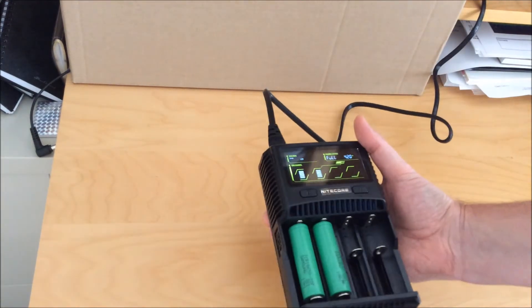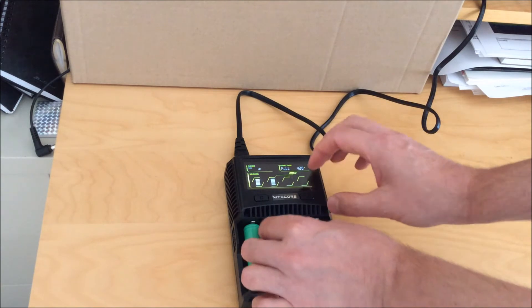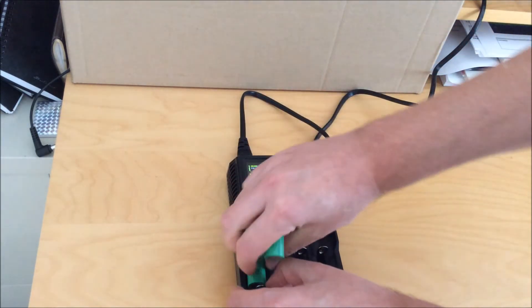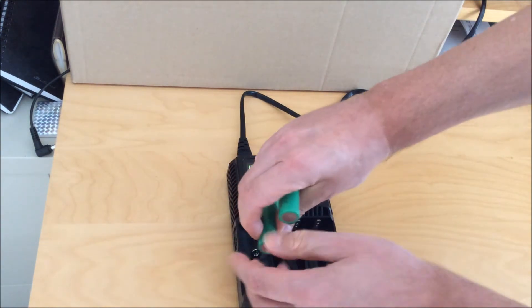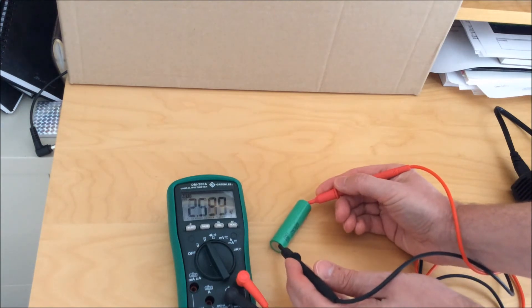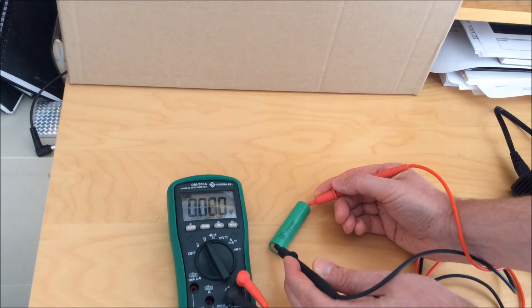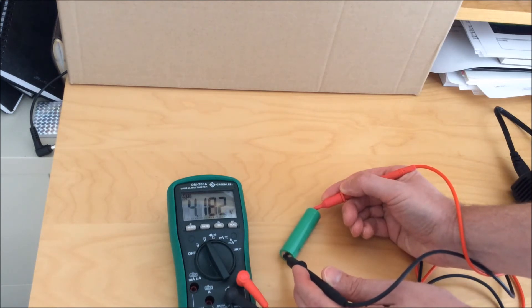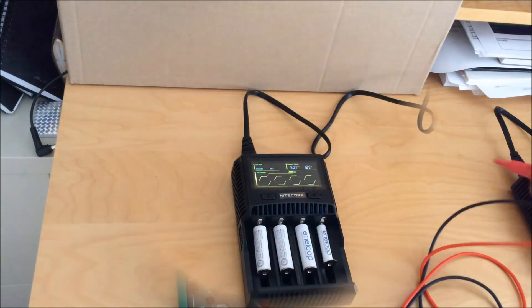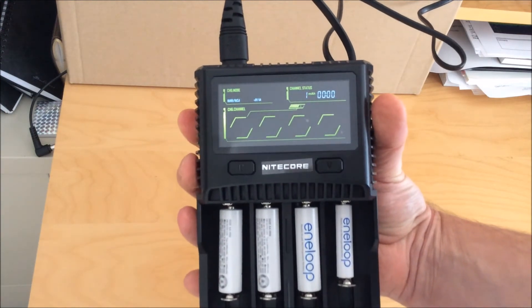These are older cells so they won't charge up as much as fresh cells, but they're not bad for old laptop batteries. Getting the batteries out is a little tricky — it's tight — but they come out fairly easily. The batteries charged up to 4.18 volts; fresh cells usually come off at about 4.19, so they charge up to a safe voltage. As mentioned, the charger will also charge standard nickel metal hydride batteries.